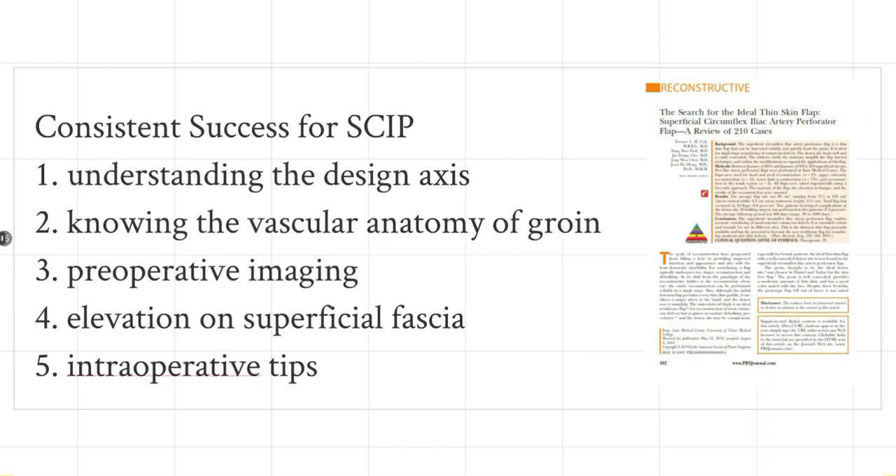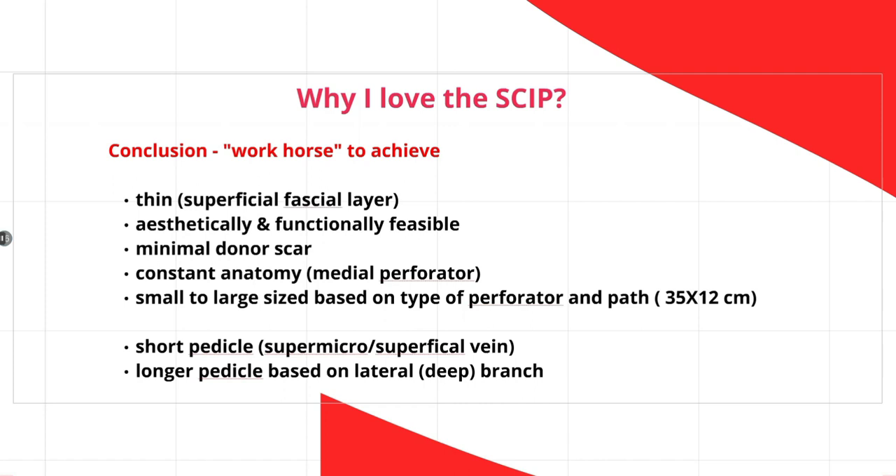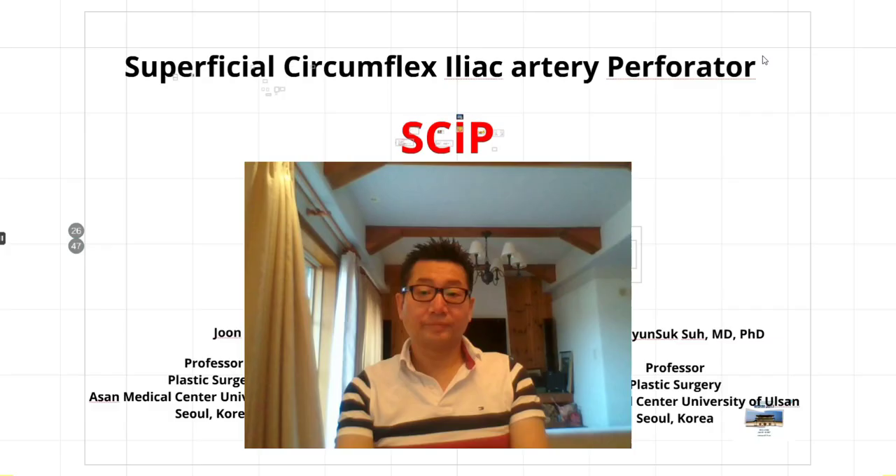So we've talked about many points today. To consistently succeed with the SCIP flap: understand the axis; understand the vascular anatomy of the groin — three systems and the distinctive characters of the medial and lateral perforating branches; preoperative imaging with CT or duplex ultrasound definitely helps; thinner is better; elevating on the superficial fascia gives the clear advantage of an avascular plane, better extensibility, and preservation of the lymphatic system avoiding lymphorrhea. We also covered intraoperative tips on the technical aspects. Understanding the medial and lateral branch gives you more choices in both the size of the skin paddle and the length of the pedicle.